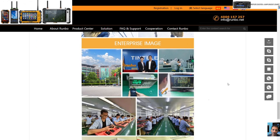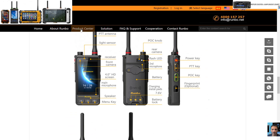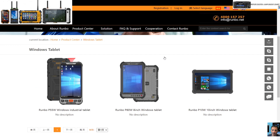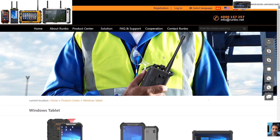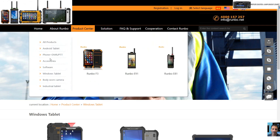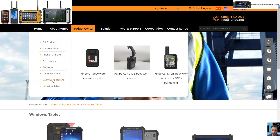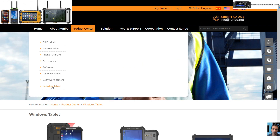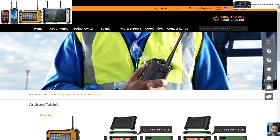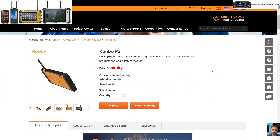Front camera and rear camera. Going back to the Product Center — Windows tablets. That's not a radio tablet, that's a Windows tablet, so they make quite a few rugged designs: body worn camera, industrial tablet, Android tablet. Let's have a look at the Runbow P2.